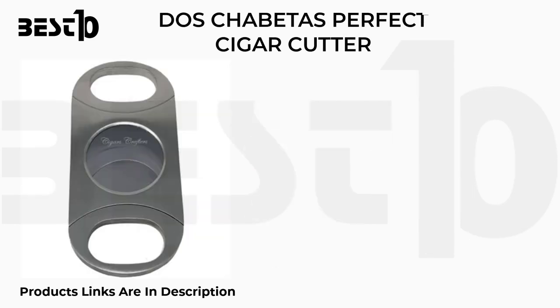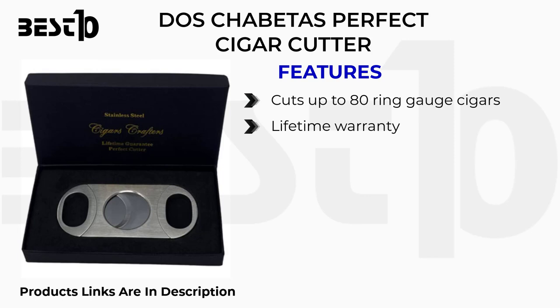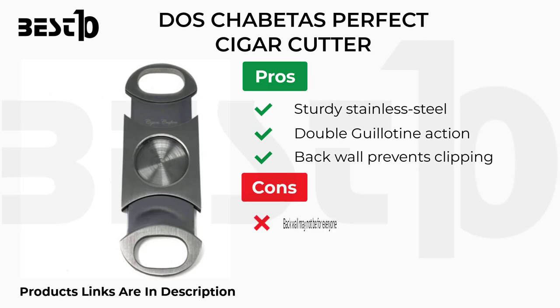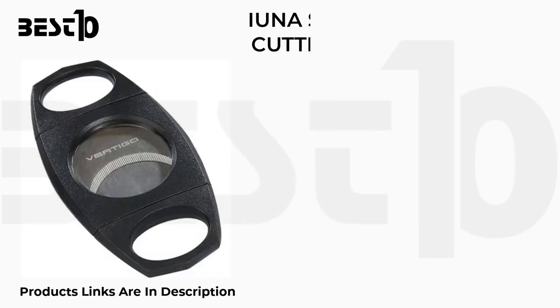Dos Chabetas perfect cigar cutter. Features: cuts up to 80 ring gauge cigars, lifetime warranty, stainless steel body that won't rust. Pros: sturdy stainless steel double guillotine action, back wall prevents over-clipping. Cons: back wall may not be for everyone, small to handle large smokes.